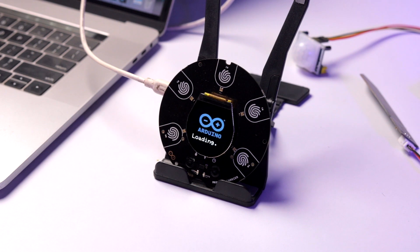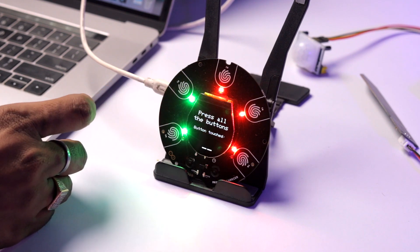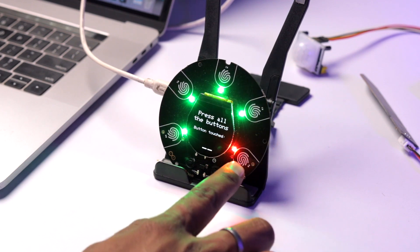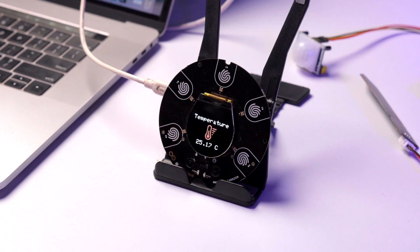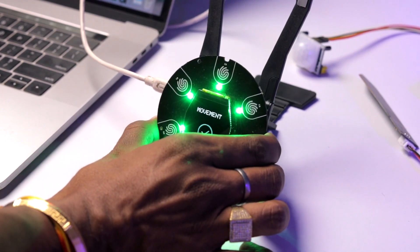The demo code starts running and shows the Arduino logo on the screen with the text 'Arduino MKR IoT Kit — let's start the setup.' First it prompts you to press all the buttons. Touching button zero lights it green — the sensitivity is amazing. All five touch sensors work. Next it displays temperature at 25.17°C, humidity at 38.95%, and pressure at 100.33 hPa. Then it asks you to shake the device to test the IMU — the movement sensor checks out as well.